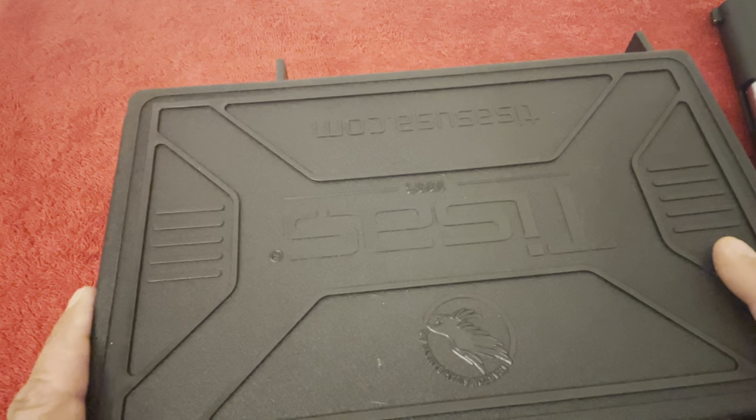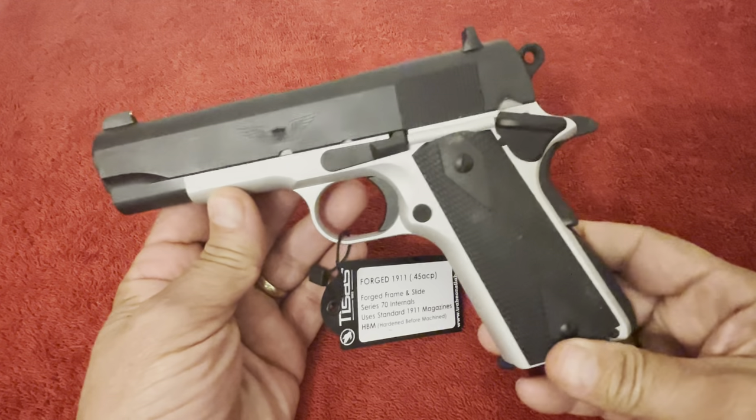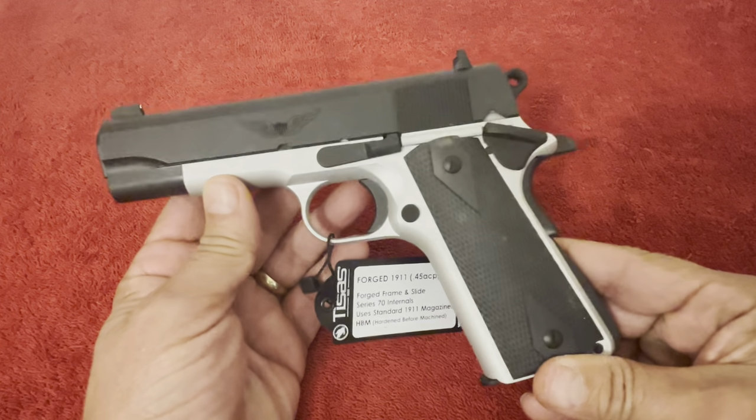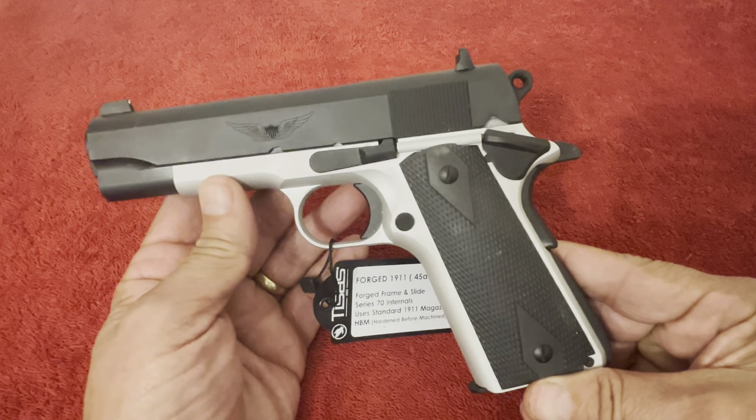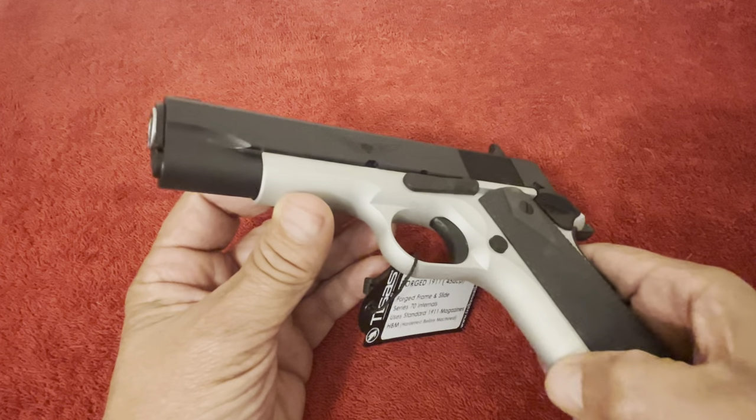You do get a nice carrying case with a seal for waterproofing. But let's get to the pistol itself — to face value, this is a very, very pretty firearm. The frame on this particular one is aluminum — it's a lightweight aluminum frame.